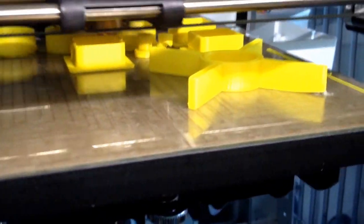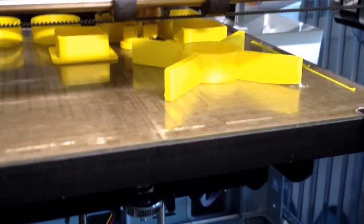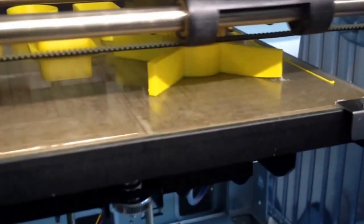Doing some more testing with the printing. I'm trying a thin, hollow setting. Once the head gets back here, I'll get in here and see it's hollow.